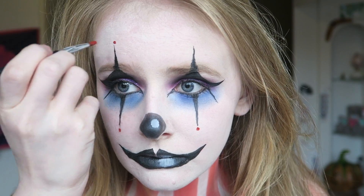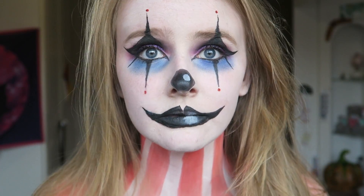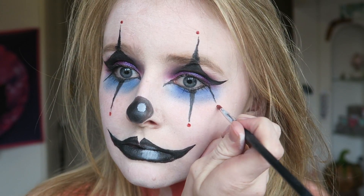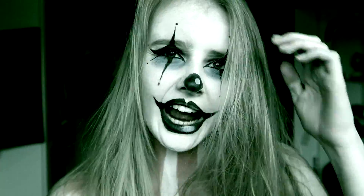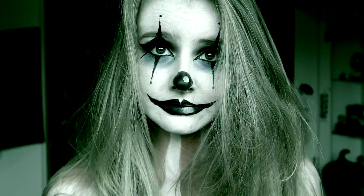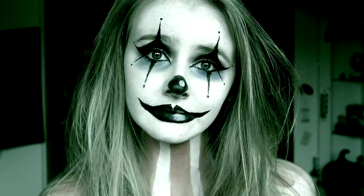Then going in with the red Snazaroo face paint again, I'm adding some dots to the points of the spikes we made, just because I enjoyed how this looked. And that is our completed look! I hope you enjoyed the video - if you did, don't forget to give it a thumbs up and subscribe as it will really help me out. I'll see you next week with another Halloween video, bye!